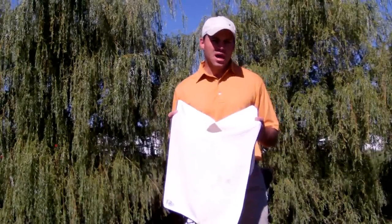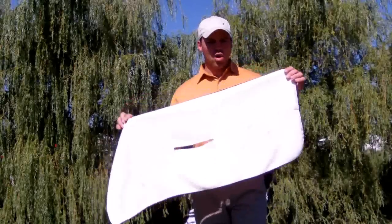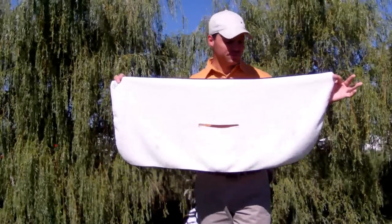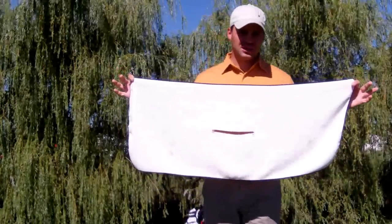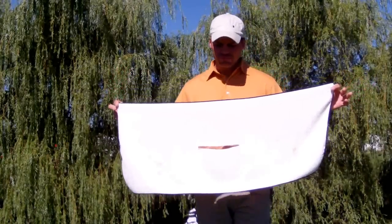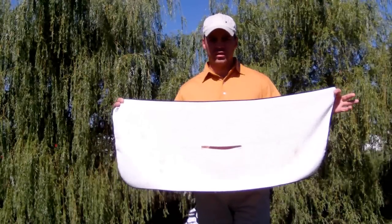So a couple of key features there. I played about 54 holes with this towel across three practice sessions. I washed it — stuck it in the washer — and as you can see, nothing more than a couple of little stains after two cycles in the washing machine. I washed it with some light colors, and it turned out surprisingly very good.